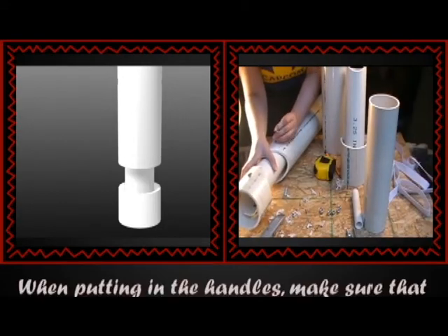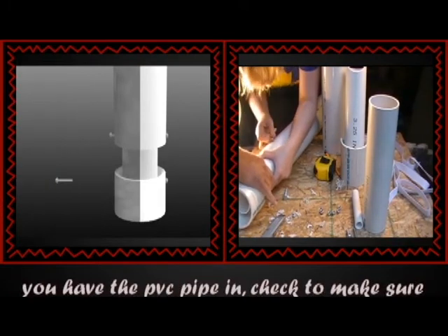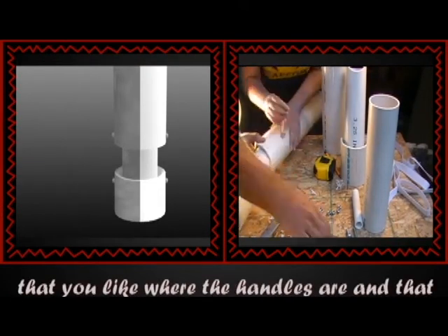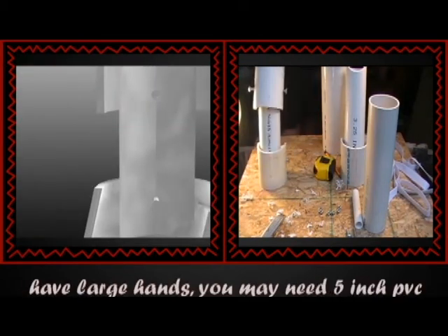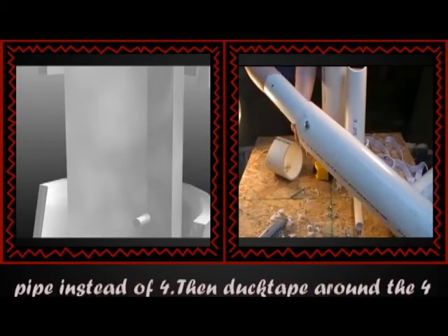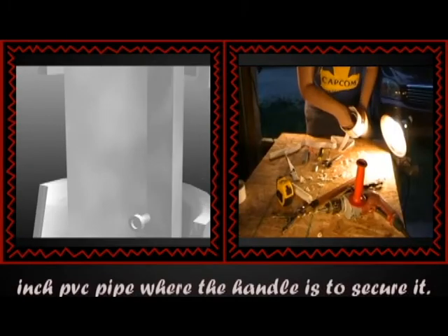When putting in the handles, make sure that the holes are slightly bigger than the pipe, but not so loose that they move around. After you have the PVC pipe in, check to make sure that you like where the handles are and that your hands are fairly comfortable. If you have large hands, you may need 5 inch PVC pipe instead of 4. Then duct tape around the 4 inch PVC pipe where the handle is to secure it.